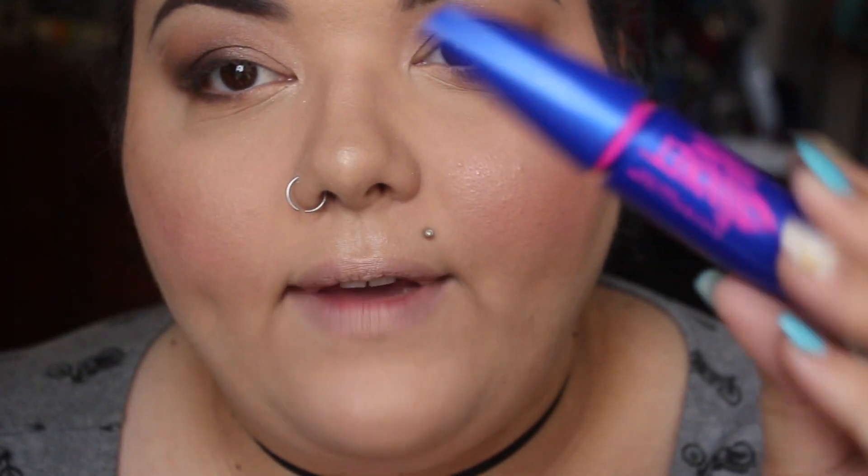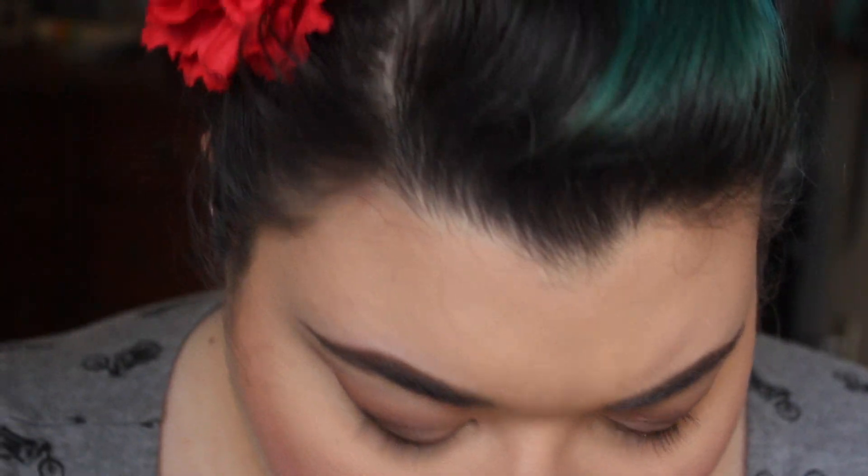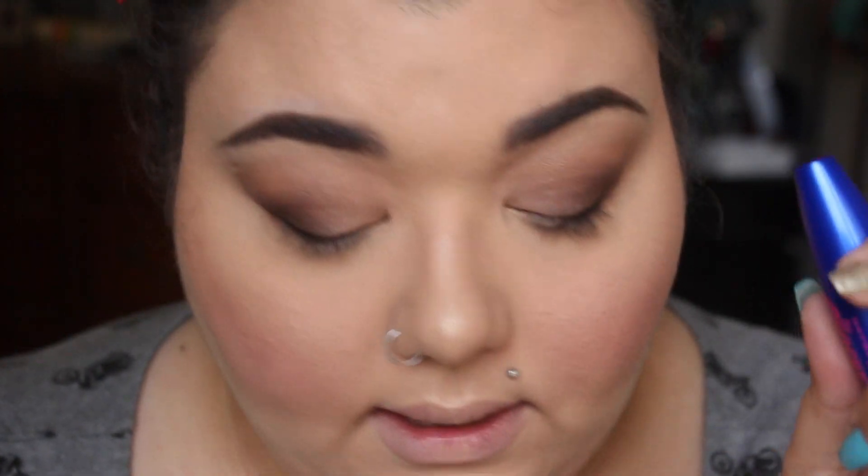Now to finish up the eyes I'm going to curl my lashes and apply some mascara — using my favorite drugstore mascara, which is Maybelline's Rocket Lash in darkest black. The writing is so small that ants could probably read it.